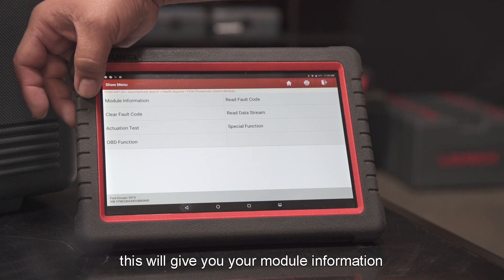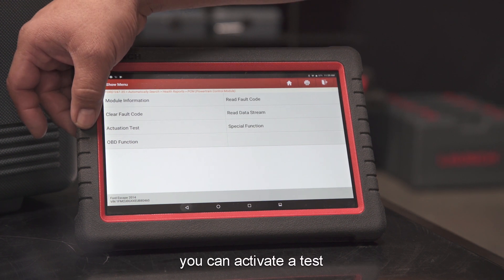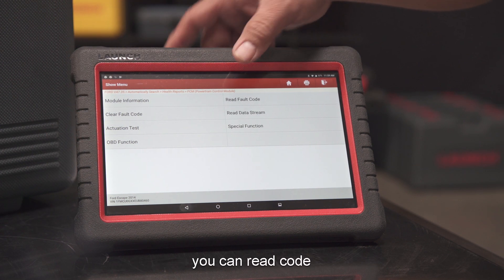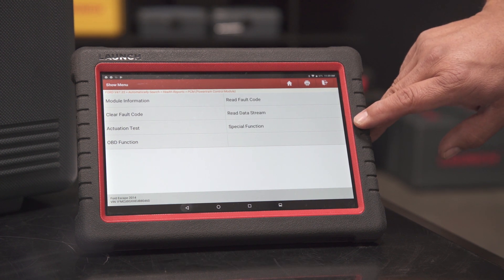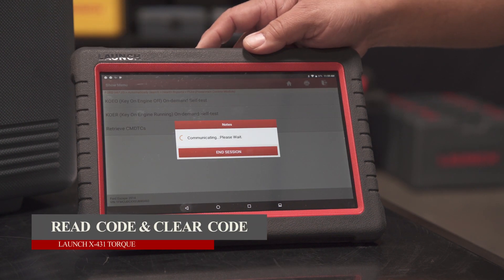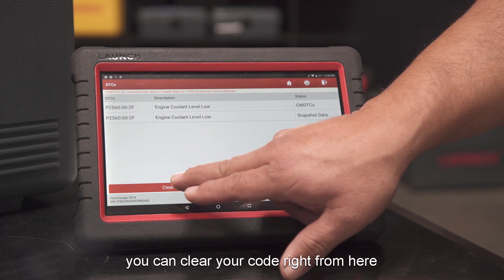This will give you your module information. From here you can clear codes, actuate a test, go straight into your OBD functions, read a code, read your data stream, or perform special functions. We're going to read the fault code — retrieve codes. Here are your codes, and you can clear them right from here.